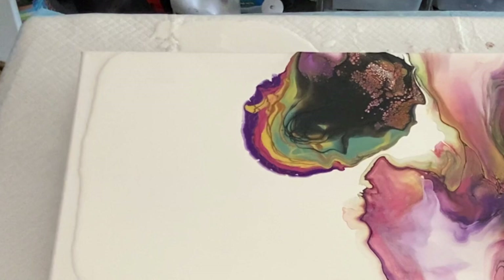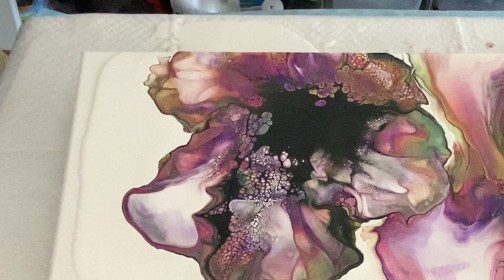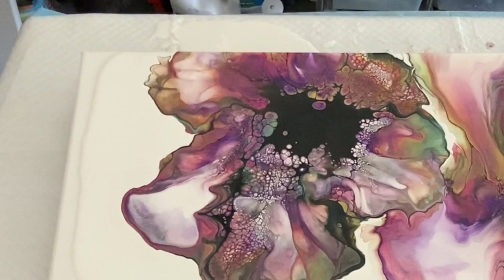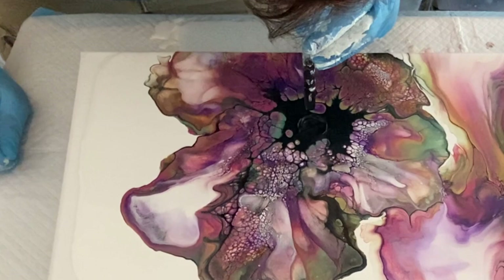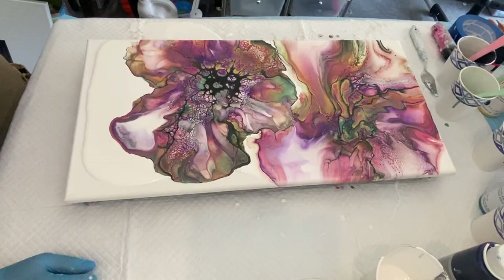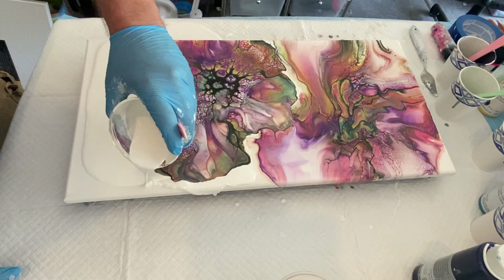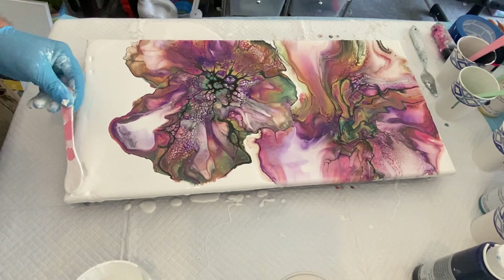I've layered my next bloom, put my cell activator down, and I'm blowing it out trying to get my petal shapes and really disperse that cell activator. I'm trying to push it up into the other bloom a little bit without getting things too distorted. Then I'm blowing straight down into that cell activator with my car detailing valve to bring up more cells — they really came up fast and I love the initial look of that bloom.